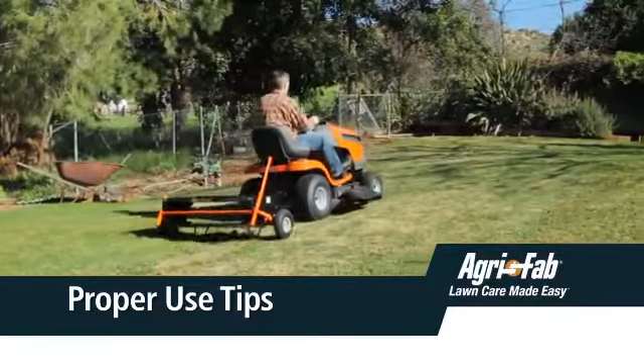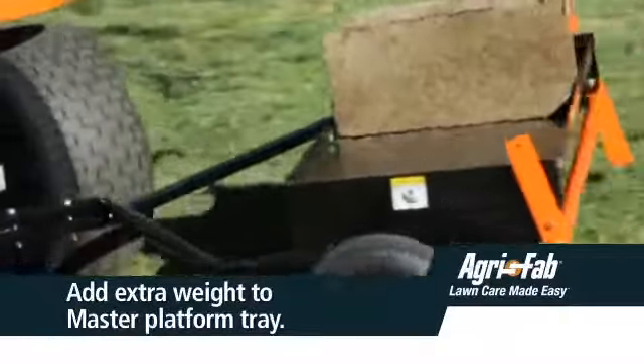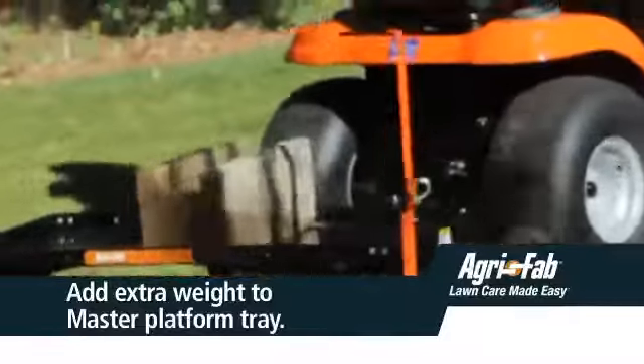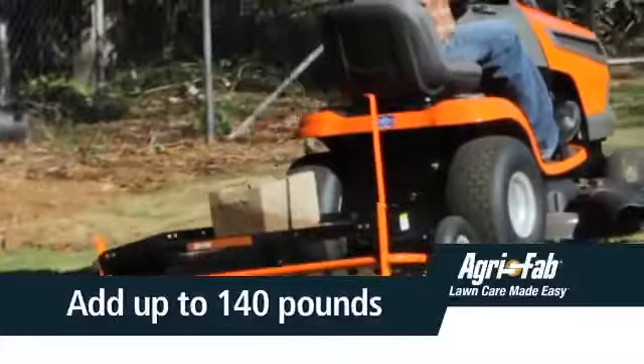If the dethatcher appears to be jumping during use, then you should add extra weight to the tray. In most conditions, extra weight will be needed. You may use bags of sand or concrete blocks to add the weight, and you can add up to 140 pounds total.